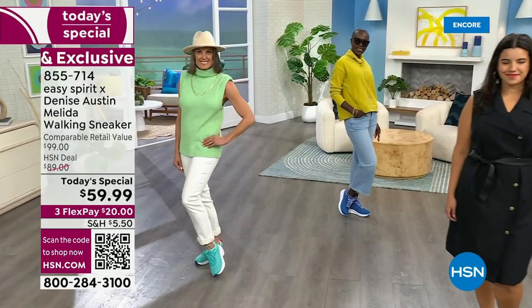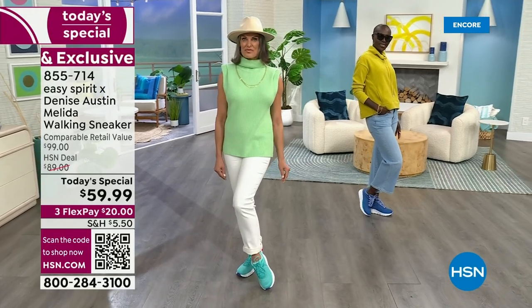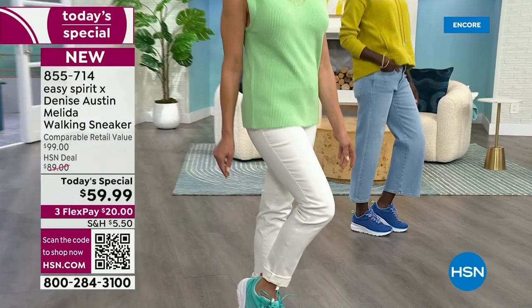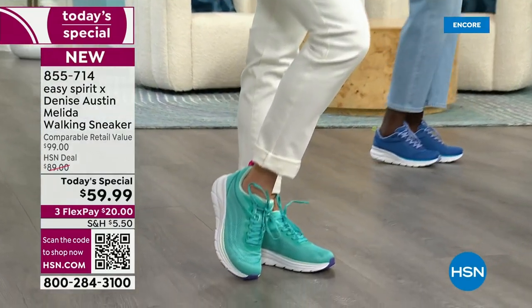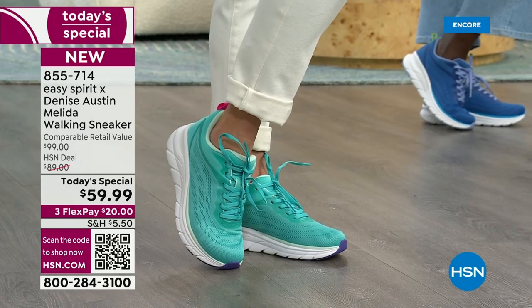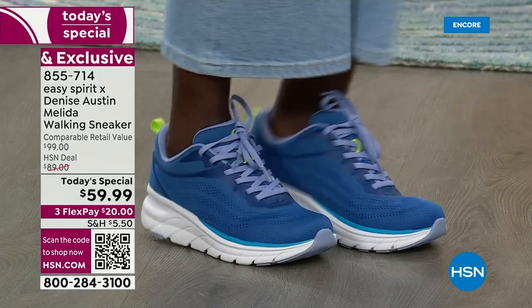That turquoise is amazing — everybody should get that. And maybe treat yourself to a pop of color. These are $59. Look at the retail compare — about $100. And I'm telling you, that's modest compared to what I personally compare these to, because I'm a sneaker snob. I know what a good sneaker feels like, and this is it.